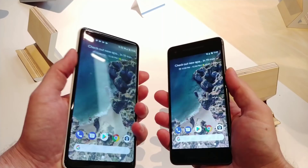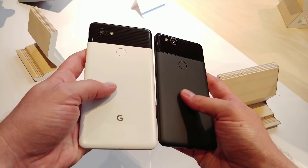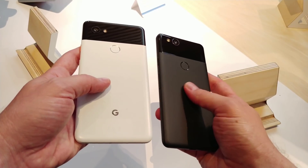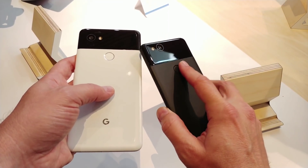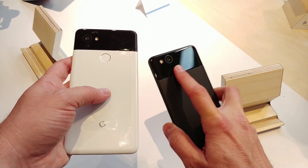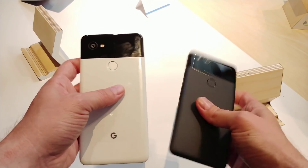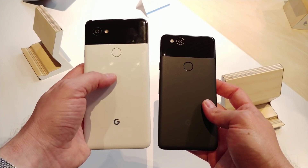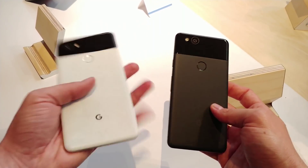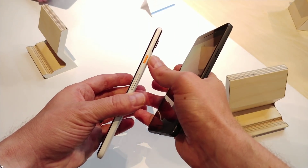It's got a new textured back that the previous ones don't have. You can see that it's not quite as shiny or smooth as the metal on the original Pixel was. The new fingerprint scanner is also a lot more matte. So you have only the top half here in glass, with the new camera module up top. You've also got the new Oreo-looking color here as well, though that only comes in the XL.